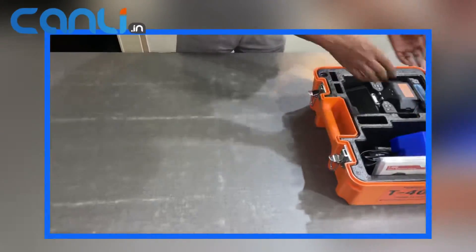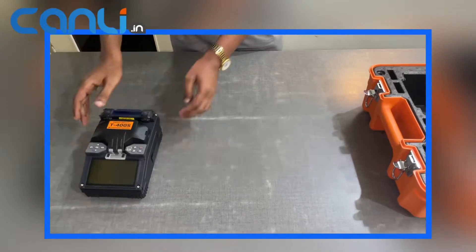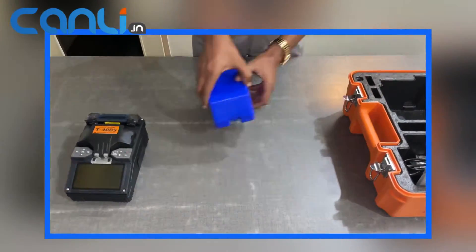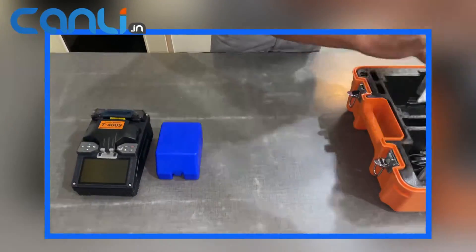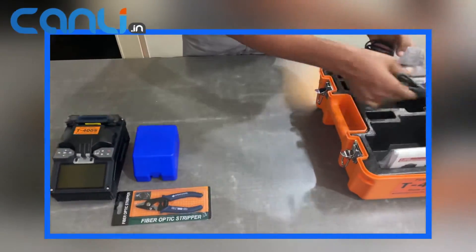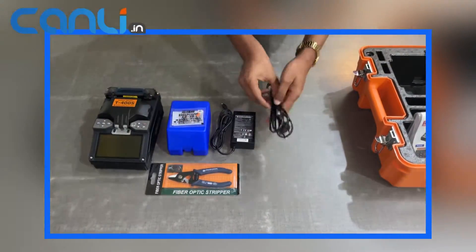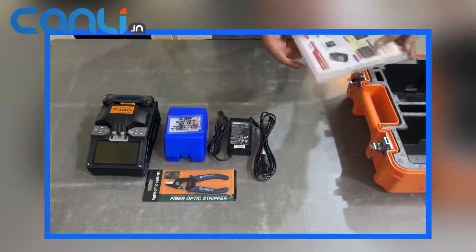Overall, the T400S Fusion Splicer is an excellent tool that delivers high-quality splicing results, making it a must-have for anyone working with fiber optic cables. Its ease of use and long battery life guarantee fast and efficient completion of splicing jobs.